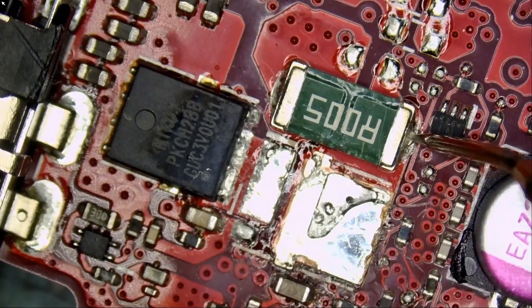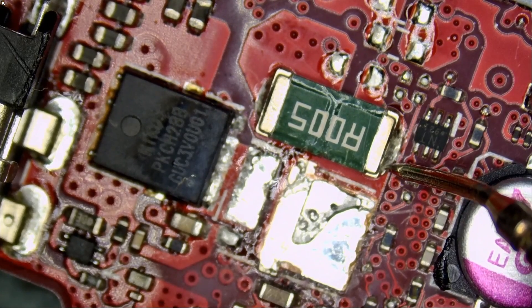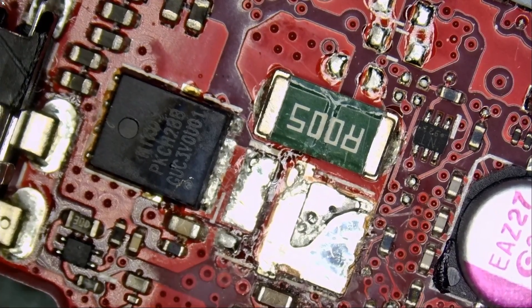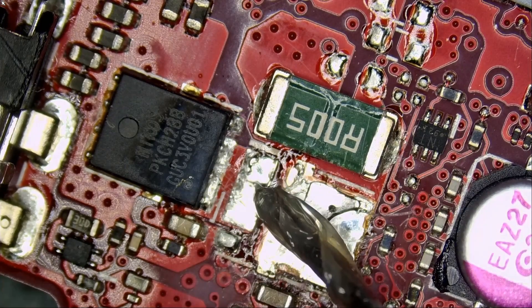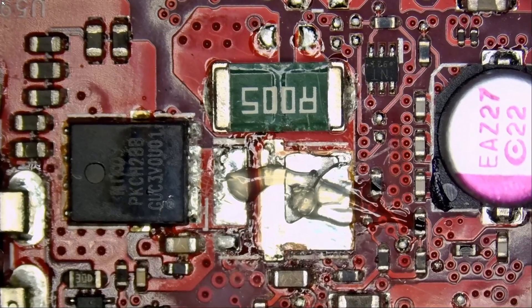We're going to measure right here. Meter in diode mode. We have a short circuit — a short at the drain of this MOSFET. Before we do anything, let me put the MOSFET back so we don't lose it. My wife gave birth yesterday to a baby boy. She's still in the hospital and I need to go get the kids from school, so I think I should go now and maybe continue when I'm back. I'm back.